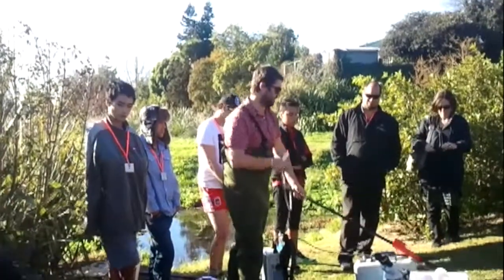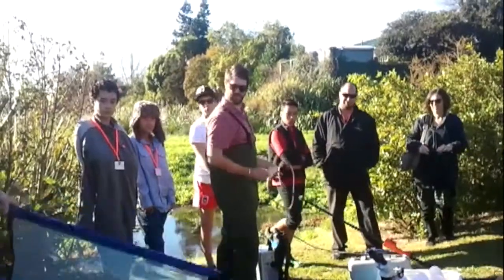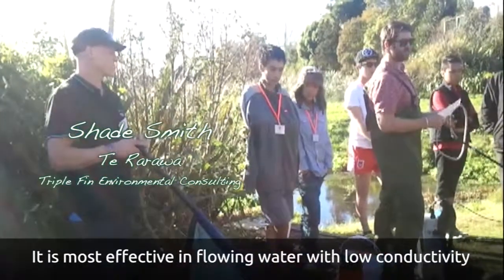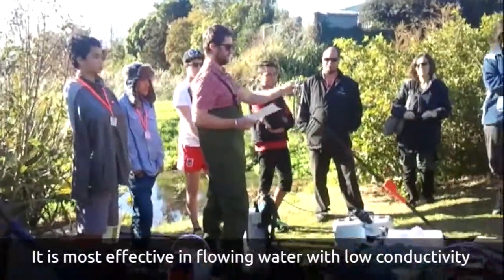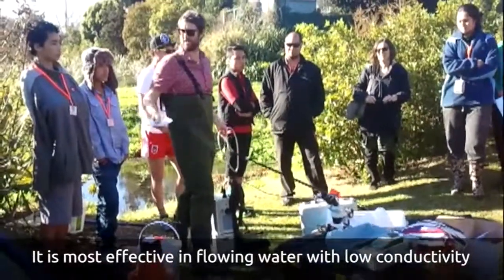That works really well in nice natural and intact waterways. But here today, because it's quite conductive — I measured it with the metre there and it's around 440 — which means that the current passes around the wand and not so much in a straight line, so it makes it harder to catch the fish.